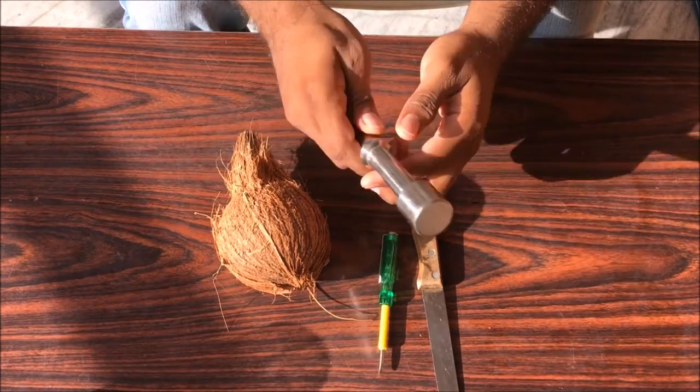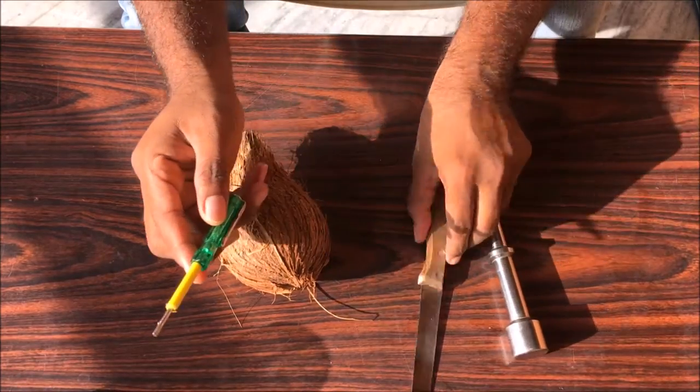You'll need a powder like this, or any heavy rod, a screwdriver, and a knife.